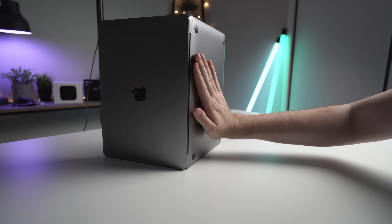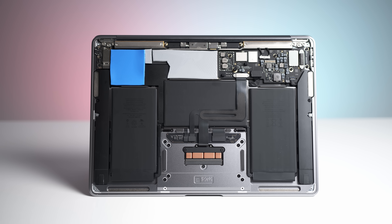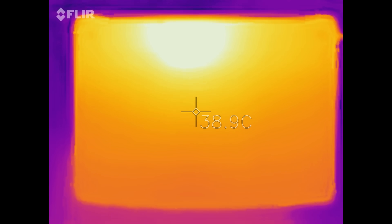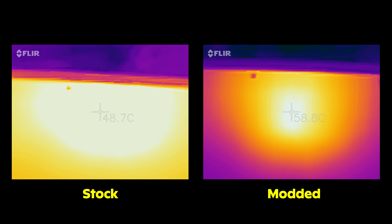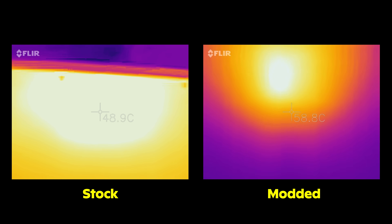Quick disclaimer: it may very well void your warranty and the bottom of the case will get very hot, so proceed with caution. Let's start with heat. After six months, what are my experiences? How hot does it get and is it uncomfortable? In the original video, the stock chassis gets up to about 47 degrees Celsius when rendering under a large load. Once the machine has been modded, this increases by about 10 degrees to anywhere from 55 to 58 degrees Celsius, right on the back where the heatsink is located.